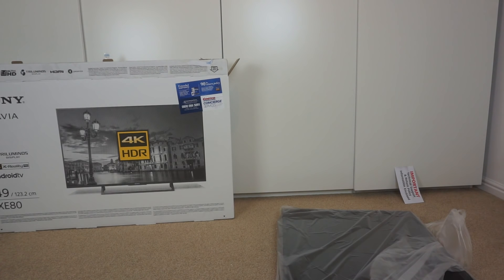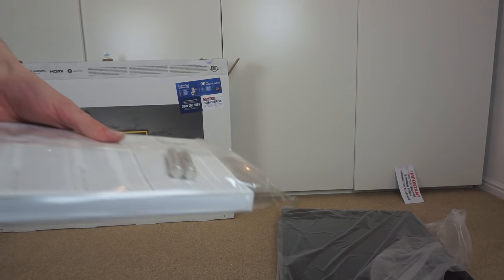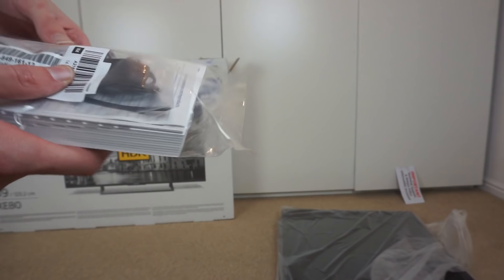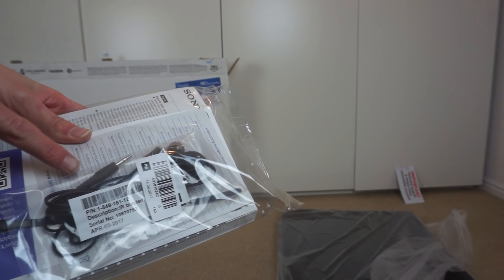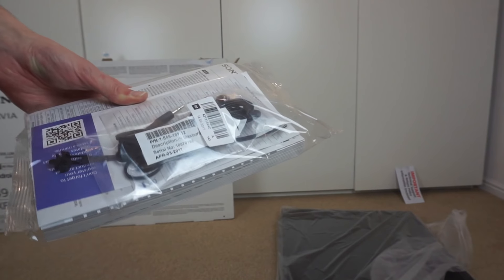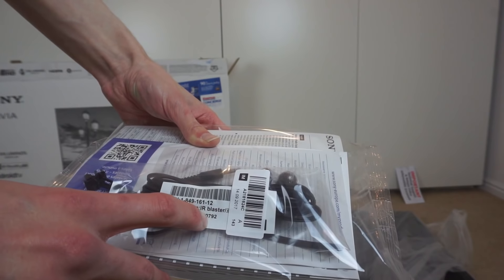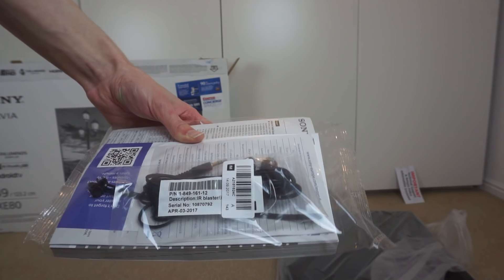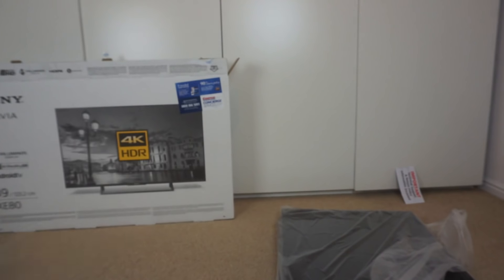I've been able to get it out. It's definitely quite big, and I'm not looking forward to wall mounting that. It also came with a little bag of other bits — an absolutely massive instruction manual, a pair of batteries, and interestingly, this looks like some sort of IR blaster type thing or IR receiver. It says IR blaster on it. I wonder if that's like control to a set-top box or something? That could be fun to play with.